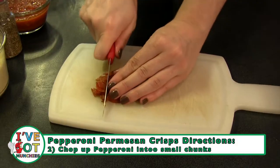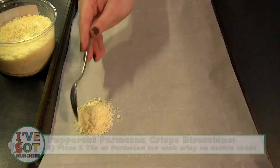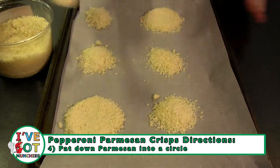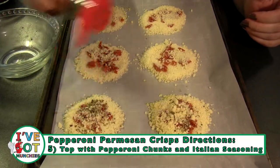Then chop up pepperoni into small chunks. Next, on a parchment lined cookie sheet, place two tablespoonfuls of parmesan cheese for each crisp and pat down into a circle. Then top with pepperoni chunks and Italian seasoning.